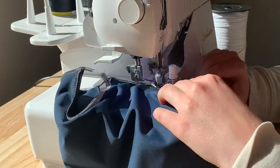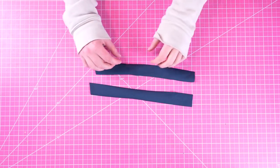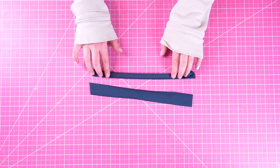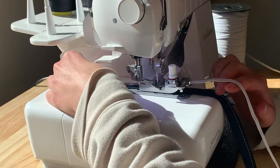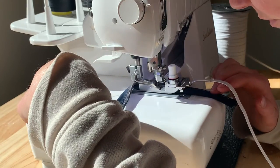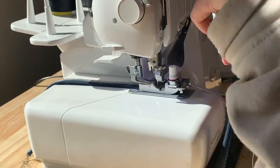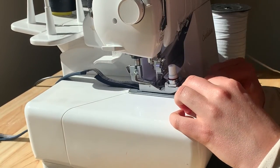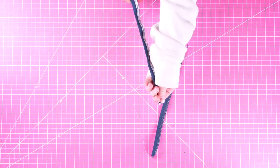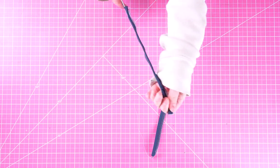Now we are going to make our straps. Take your straps and fold them in half lengthwise with right sides together, then sew and attach elastic onto the raw edges using a four-thread overlock stitch or zigzag. Then once those straps are done you're going to take your loop turner or safety pin and flip your straps all the way to the right side.